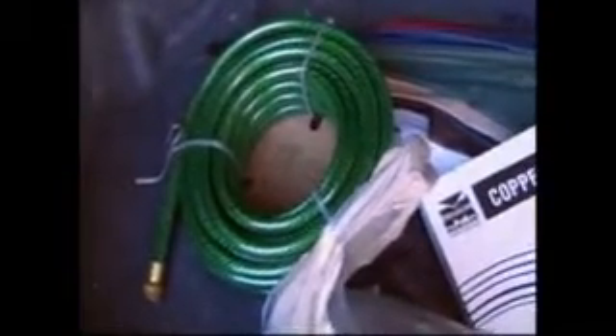I just went to the store and picked up some copper tubing — this is 3/8 inch — along with a whole bunch of fittings and a hose. We're going to make two counterflow chillers: Chillzilla 1 competing with Chillzilla 2.